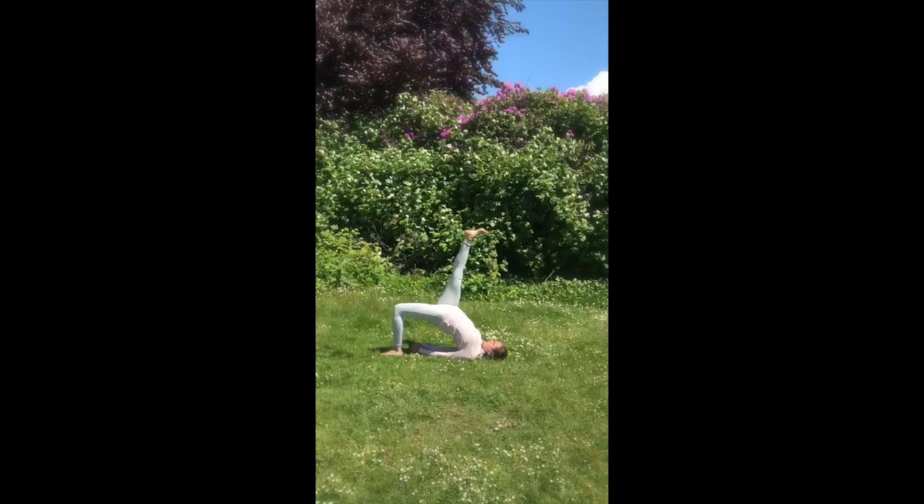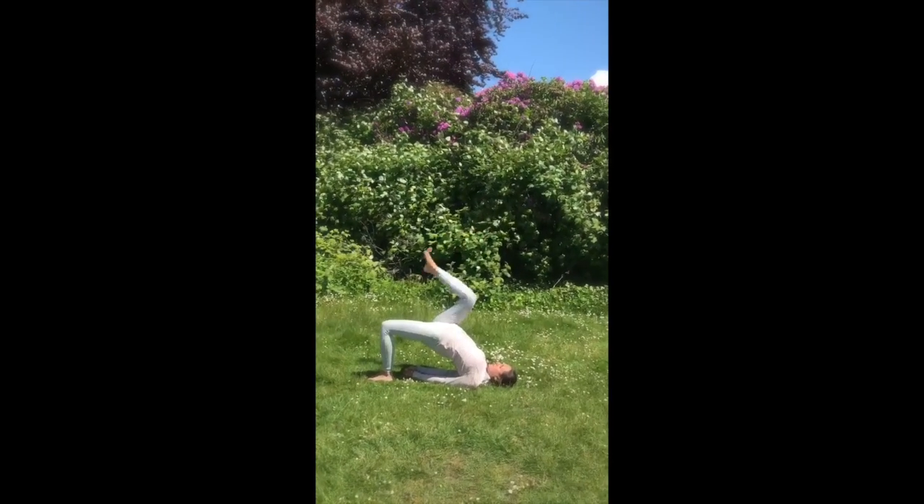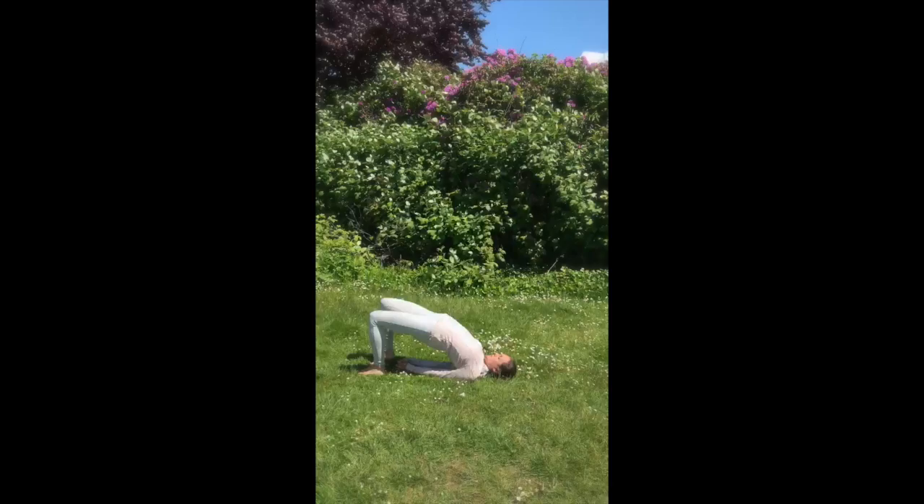Guide now your right leg up, reach up through your foot, keep the hips lifted, and then guide now your right foot back down.